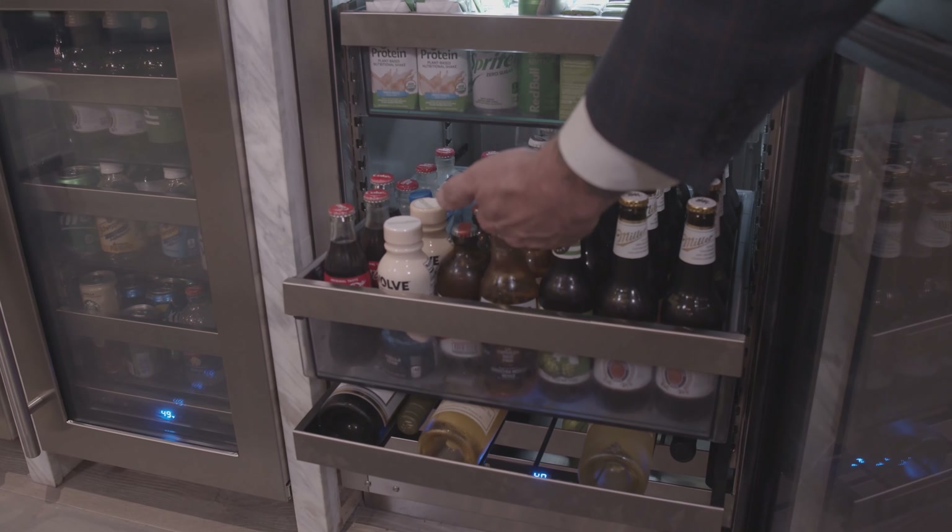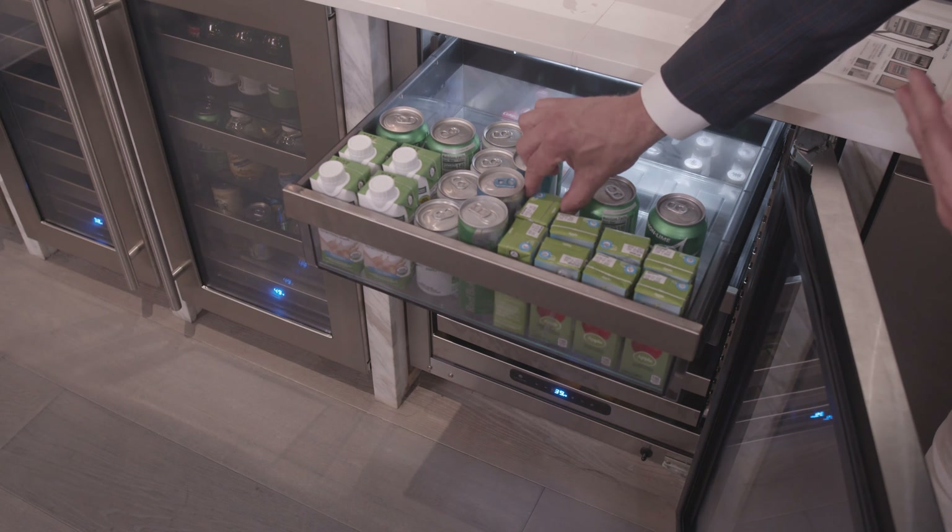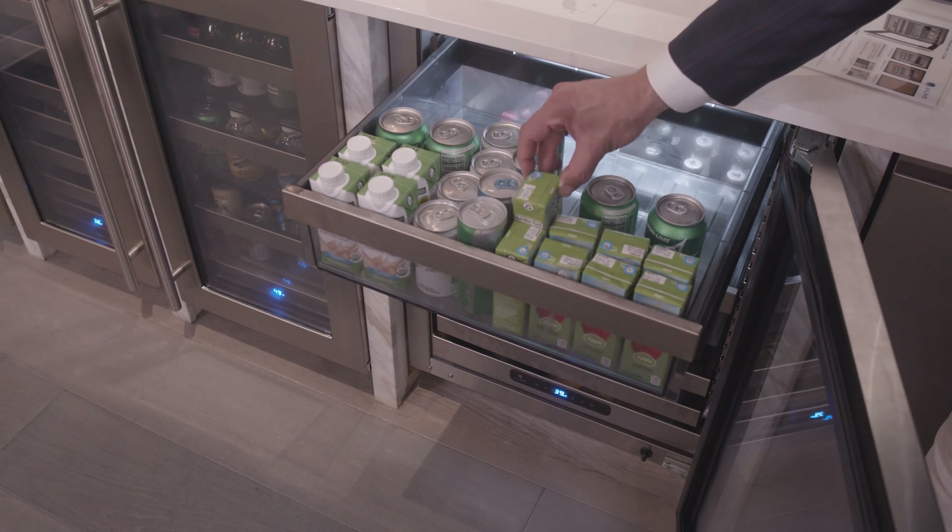So let's face it, with the plethora of beverages that are available today — between protein shakes, beer bottles, cocktails, you name it, juice boxes for the kids — your refrigerator can easily become overstuffed with all of that.